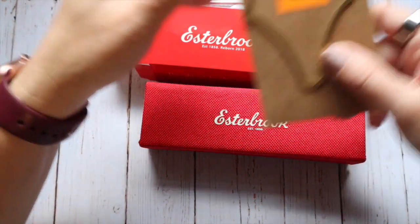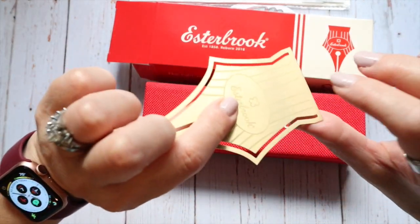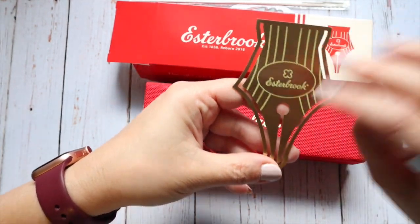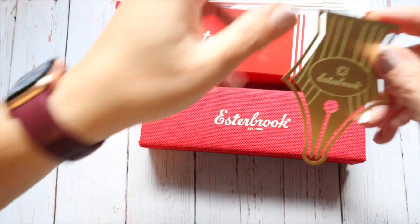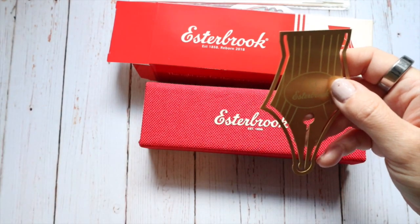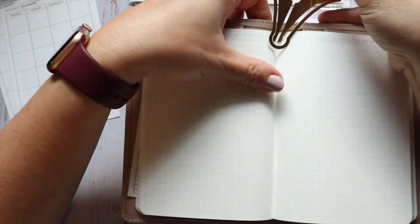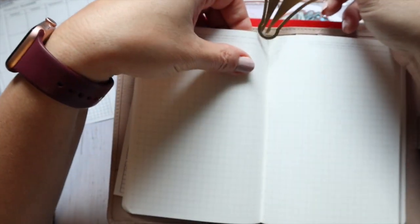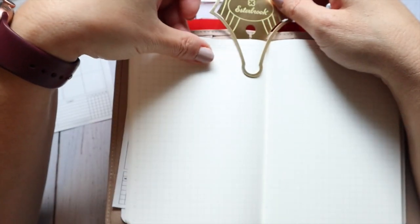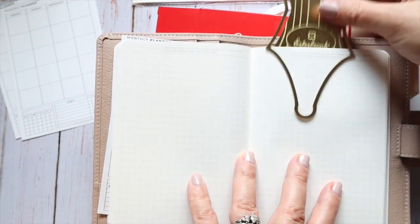Finally, they also sent this, and it's so cool — it's like this big, pretty heavy page marker. A lot of people are using it almost like the Traveler's Company clip to clip their pages in the middle of their book. I haven't actually tried it myself. I've seen people do it, and probably some of those people are Traveler's Notebook people. I'm a bound book person, so it's not really going to work the same for me. But you can see the clip on there.